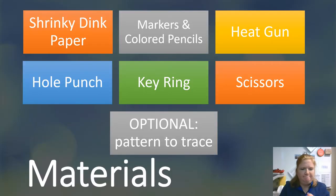So these are the materials: Shrinky Dink paper — obviously need that. Markers and colored pencils, a heat gun — that's what I'm opting to use instead of the oven. A hole punch, a key ring so you get to hang it and keep it. Scissors, and then optional — which I'm going to provide for the heart one — is a pattern to trace.